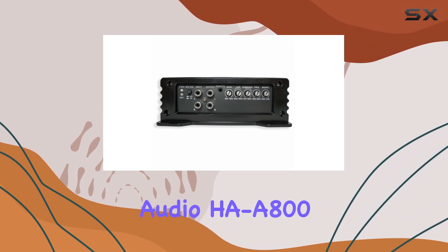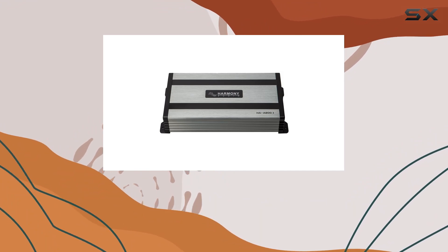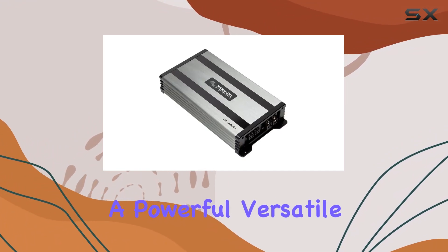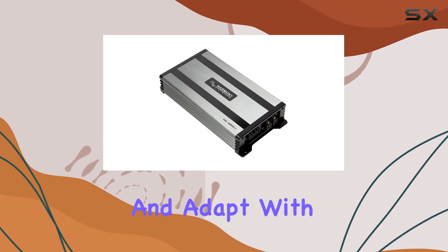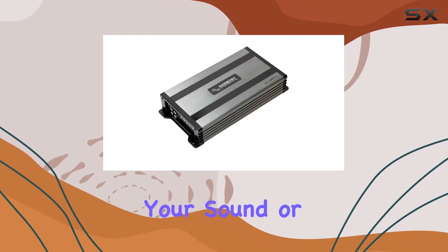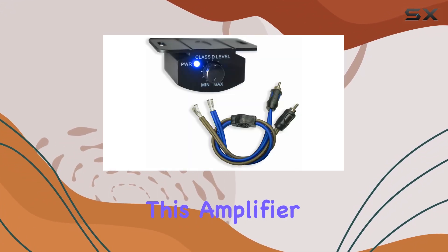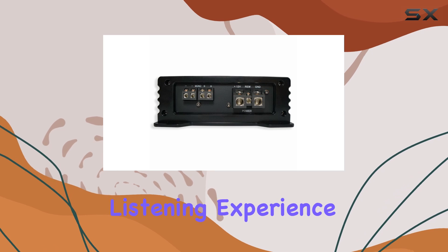Overall, the Harmony Audio HAA800.1 is more than just an amplifier. It's a robust foundation for building a powerful, versatile car audio system that can grow and adapt with your audio needs. Whether you're an audiophile looking to perfect your sound or just someone who loves their music loud and full of bass, this amplifier promises to elevate your listening experience dramatically.